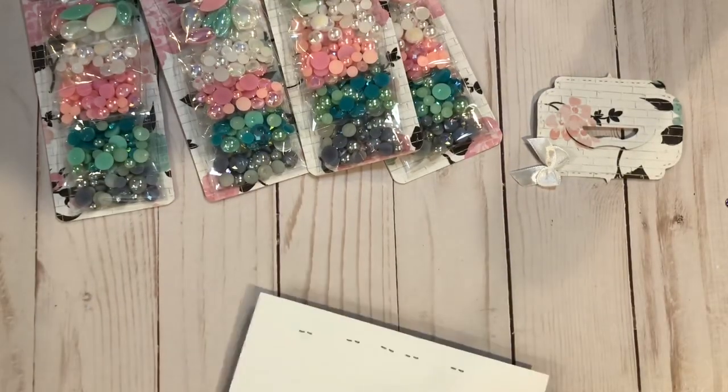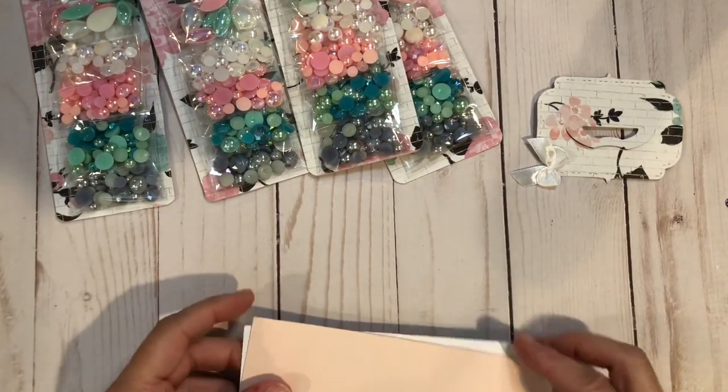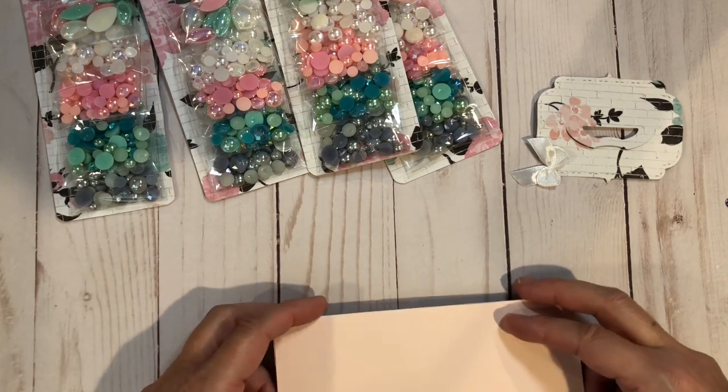Then I am going to add my back to it. For that, I'm just going to use hot glue.